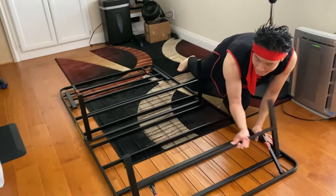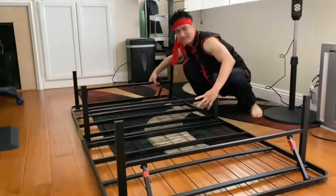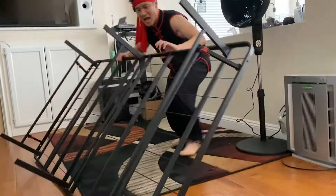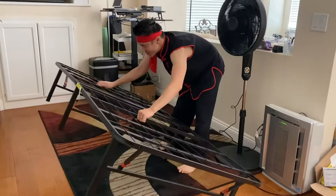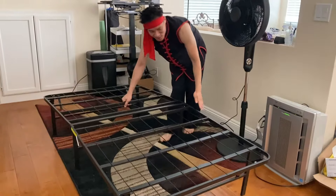You have two legs — one right here, boom, one leg right here, boom. And then flip this up. You have your instant bed. How quick is that? Super easy. There's our instant bed, and you're ready to rock and roll.